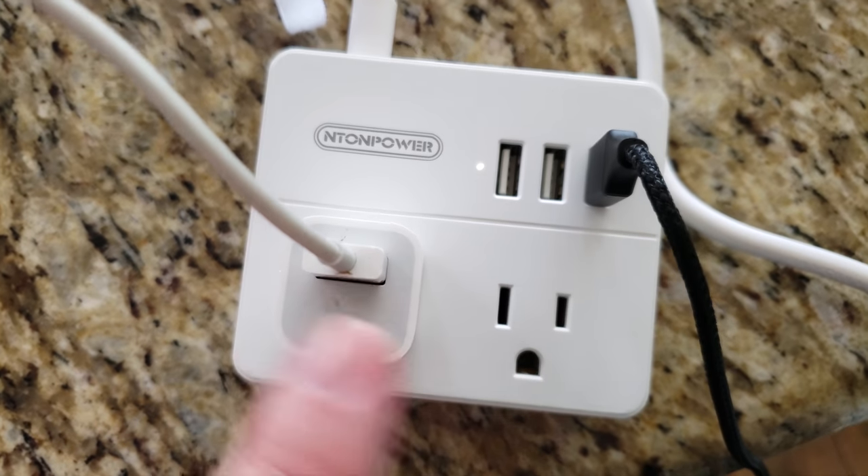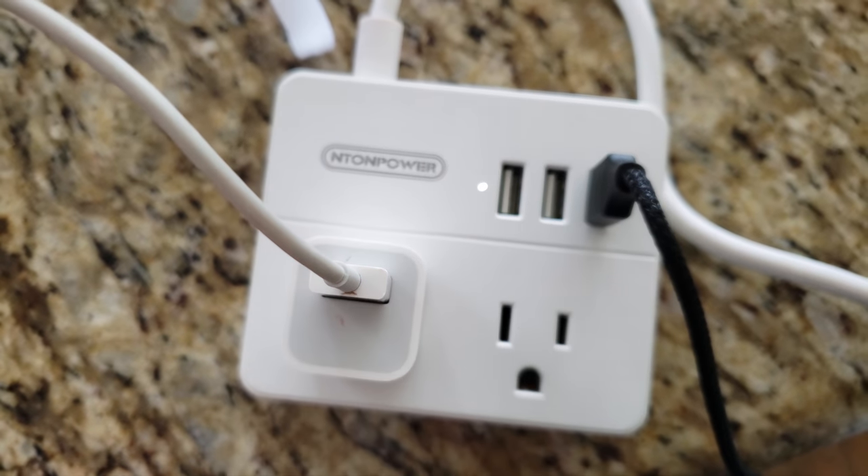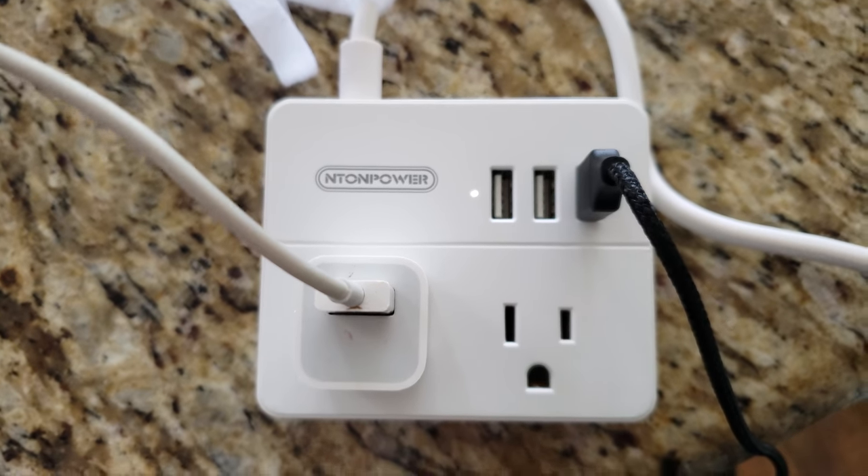Down here you can plug in really anything that's below 1,025 watts. So if you had a guitar amp or an air conditioner or whatever it may be — I'm just thinking about things that are really high wattage. That could be another phone charger, it could be a fan, it could be a TV. Whatever it is, this can handle it.